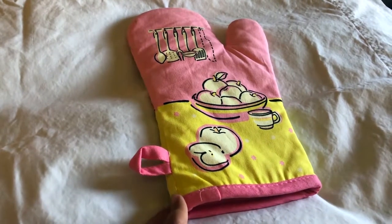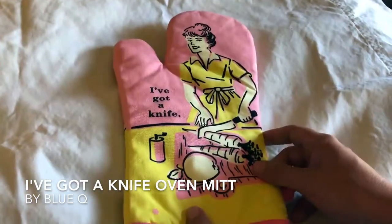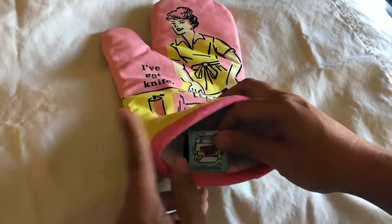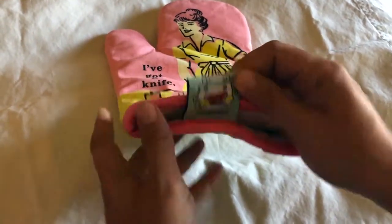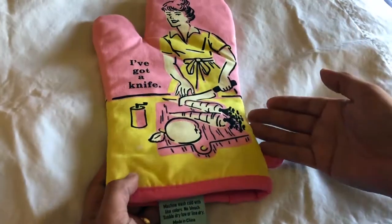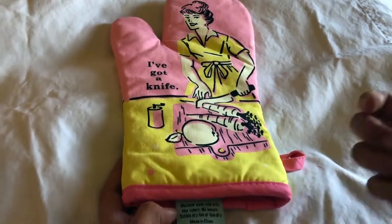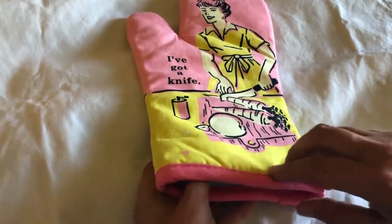Hey there folks, today I'm going to be doing a review of the Blue Cue oven mitt. It's made by a company called Blue Cue — there's their fun little tag. It's 100% cotton. You can machine wash it cold, just make sure you do it with light colors, don't bleach it, because then you'll lose all of this lovely pink and yellow highlighting. You want to tumble dry it or line dry. It is made in China.